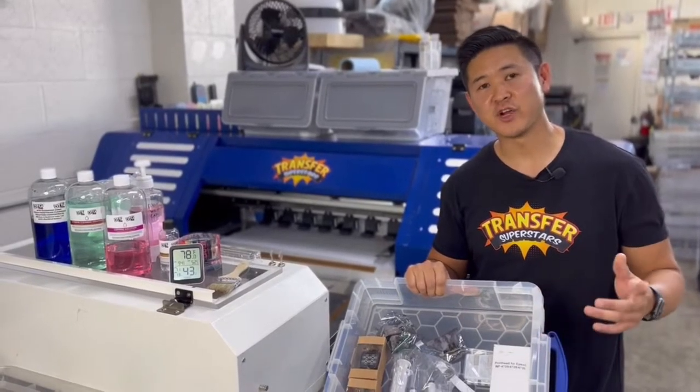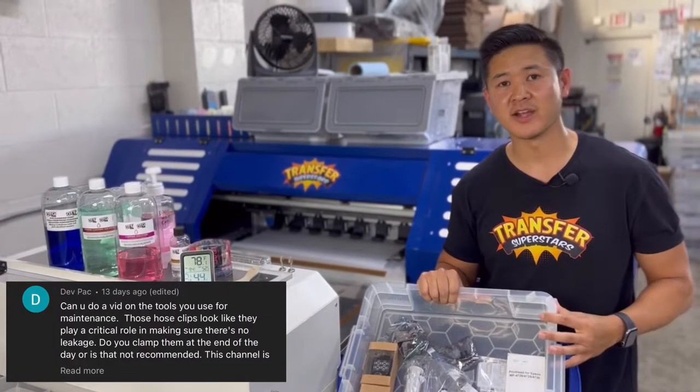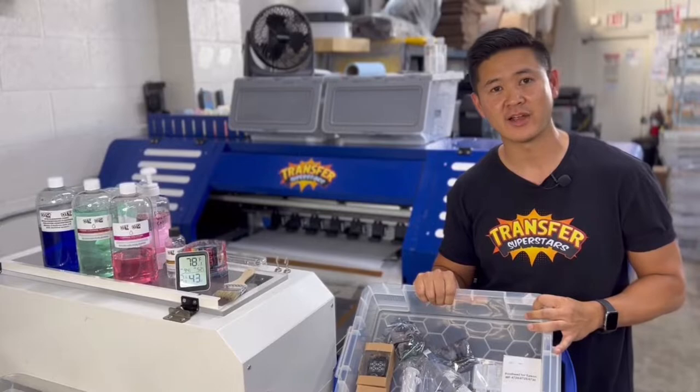Hey guys, thanks for joining in. This is Phil from Transfer Superstar. I recently got asked by YouTuber DevPak about some of the equipment that I keep here in stock for maintenance and also replacement parts. So let's go ahead and dive right in.